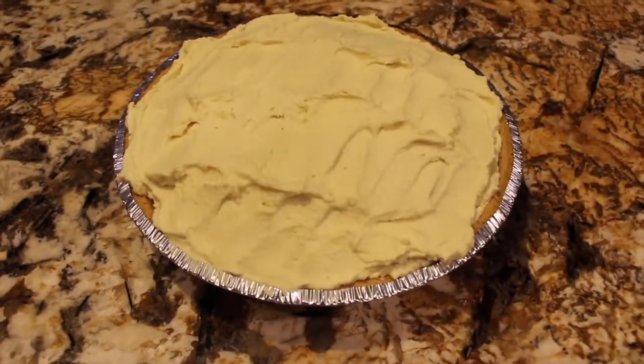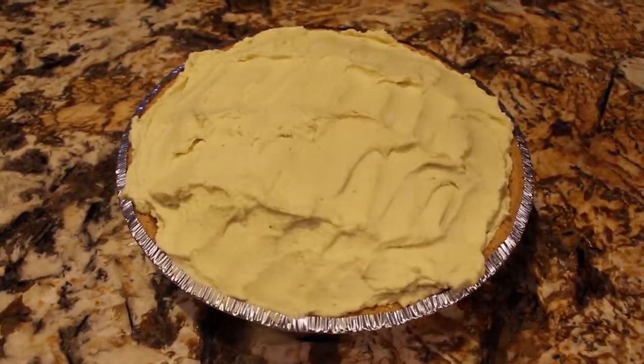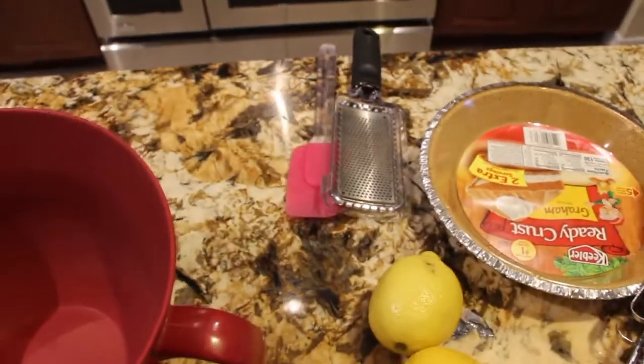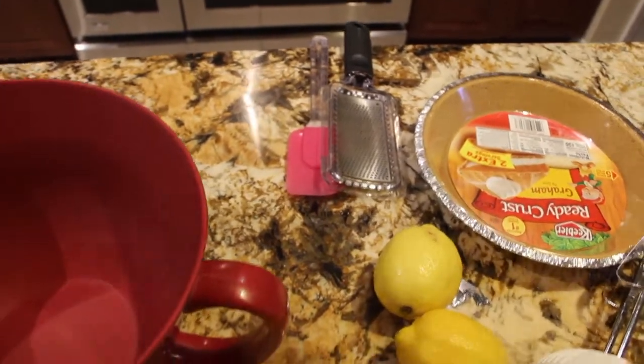Welcome to Cheryl's Home Cooking. Today I'm going to show you how to make my lemon cream pie. So let's get started.